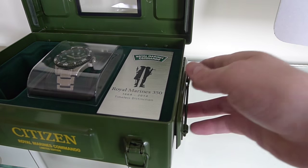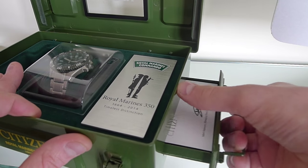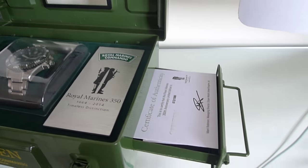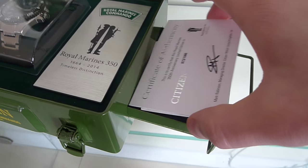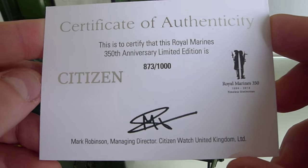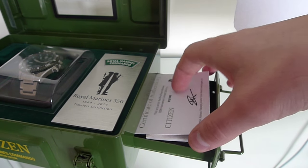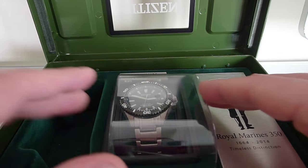Next, a closer look at the Citizen badge itself — it shows the watch number, which will be the same number that's on the back of your watch. To the right hand side of the case, if we pull this drawer out, we can see it holds the documentation and certificate of authenticity, which corresponds with the same number shown on the plaque: number 873 of 1,000. All limited edition watches should come with that certificate.